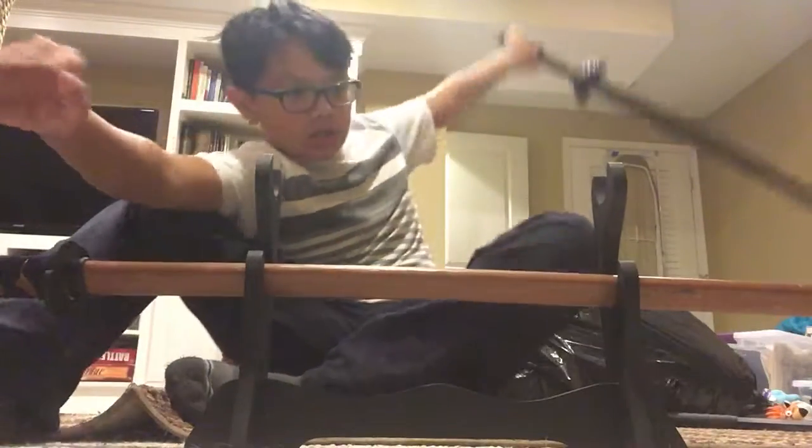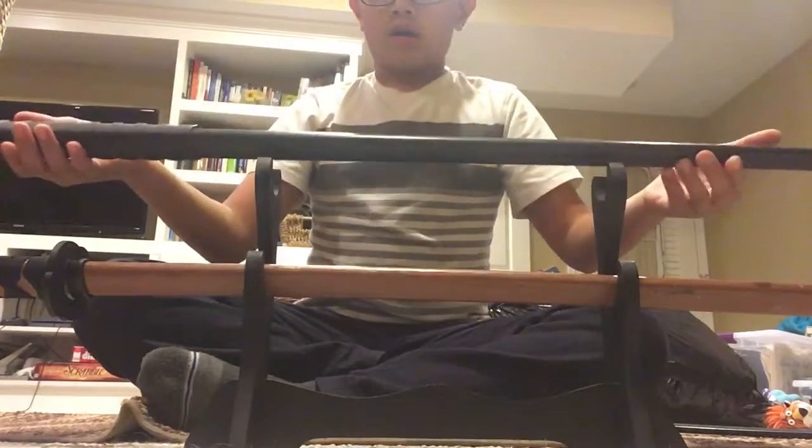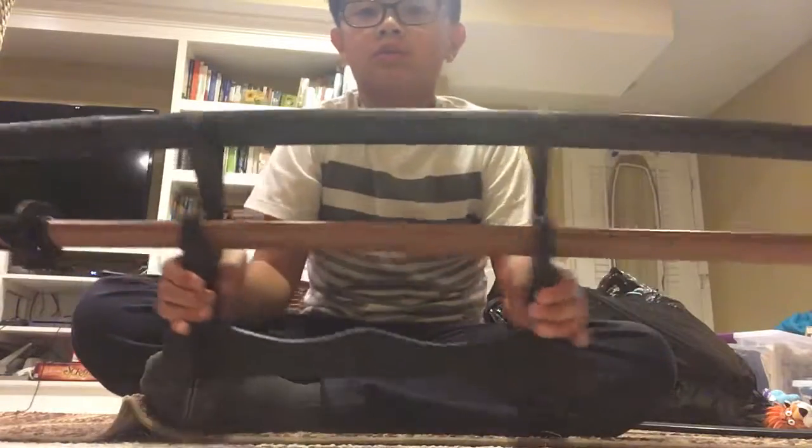This is like... the Japanese officer sword isn't really meant for the rack, but you can put it on there. My sword — just put it on like that. It's a really cool sword rack.